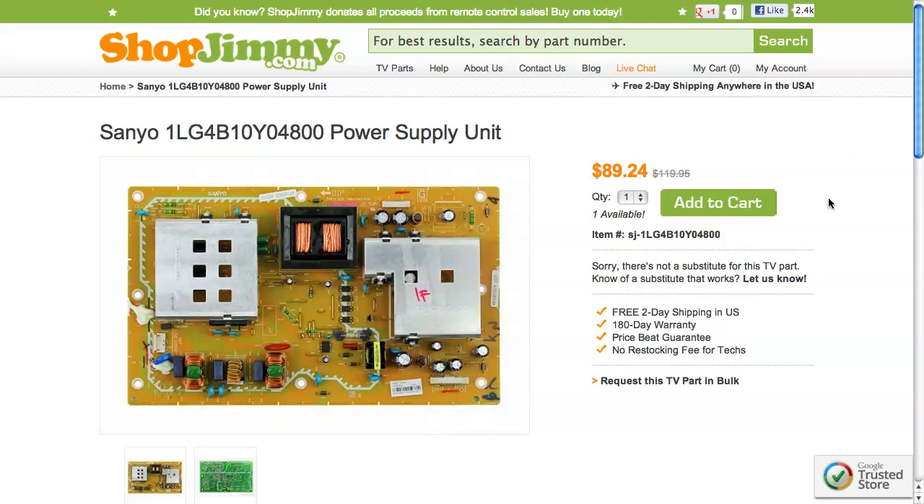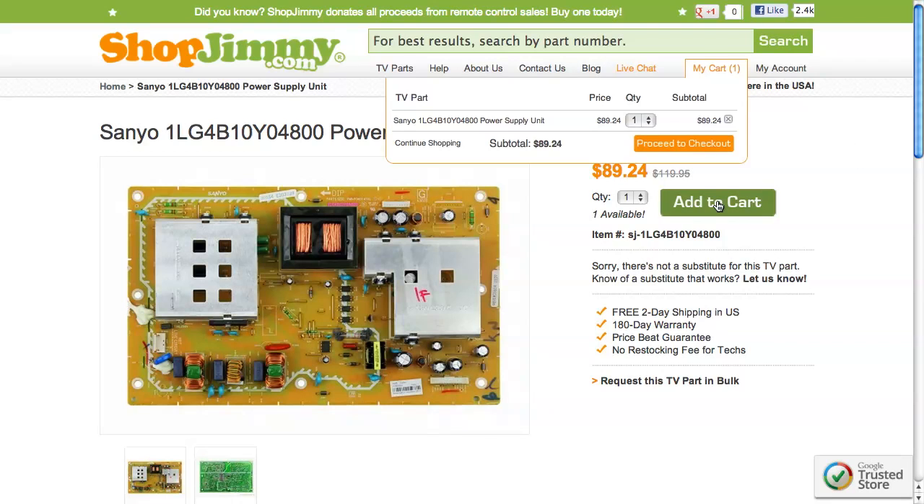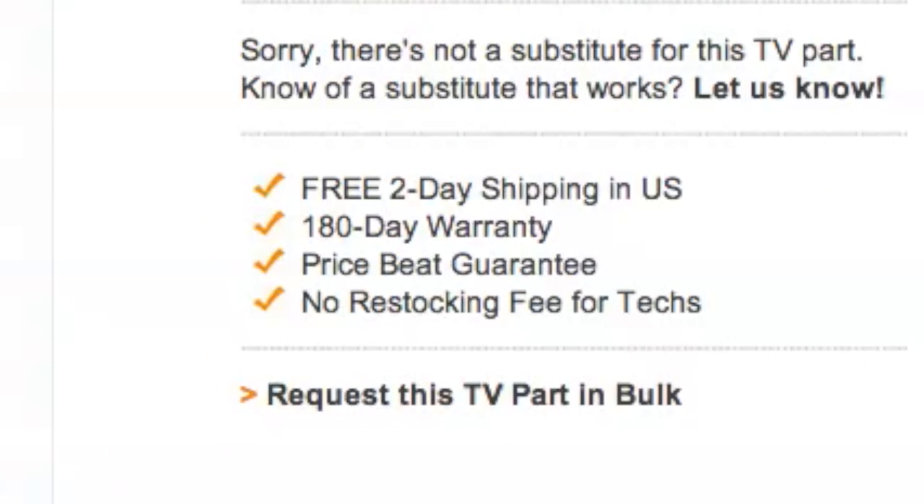Click on the search results to view important product specifications. ShopJimmy offers a 180-day warranty on all circuit boards and free 2-day shipping for all US customers.